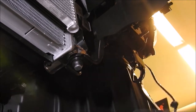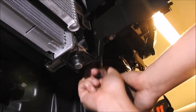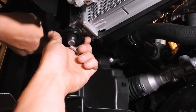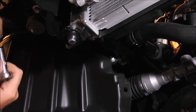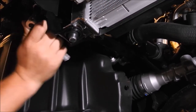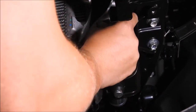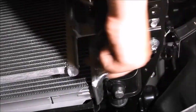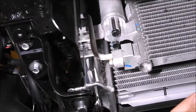Reinstall the two brackets that secure the bottom of the radiator to the chassis using the ¼ inch ratchet with a 12mm long ¼ inch socket. Then reinstall the two M6 bolts that secure the AC condenser to the radiator using the ¼ inch ratchet with a 10mm short ¼ inch socket.